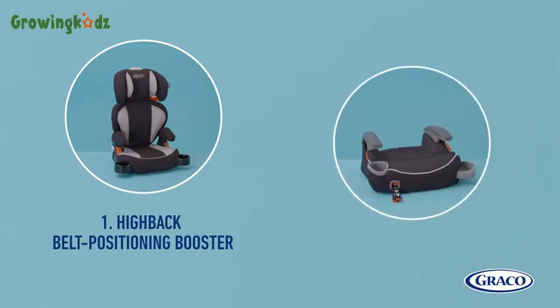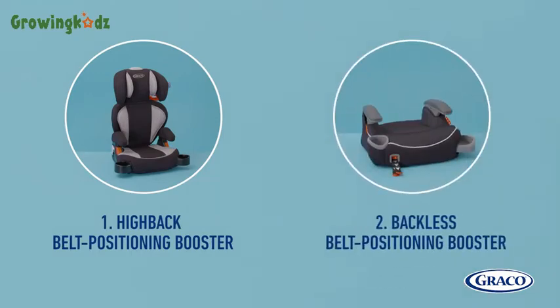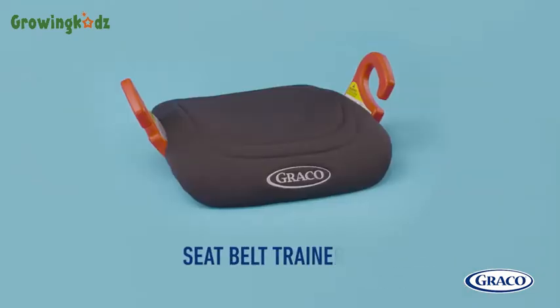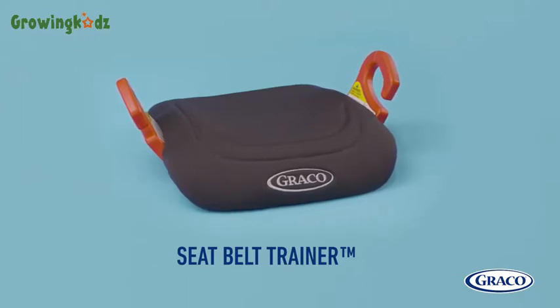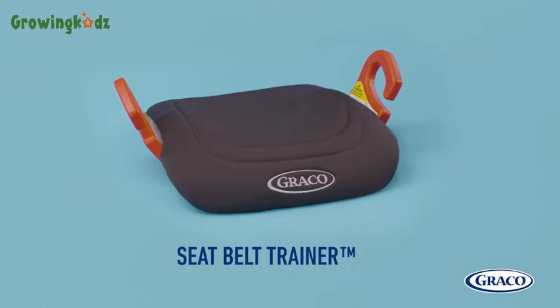Belt positioning boosters are available as both high back and backless styles. Graco also offers a seatbelt trainer for older kids who may not need a boost, but who may still need help with proper seat belt placement and fit.